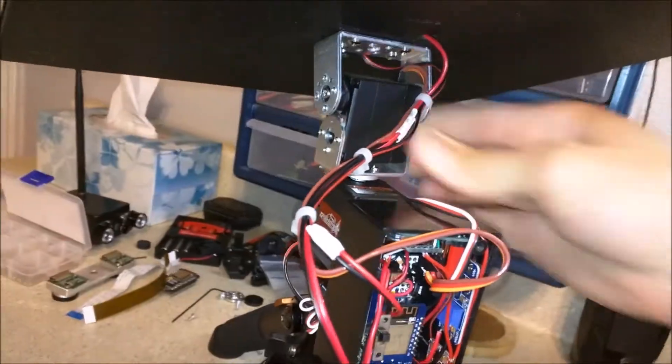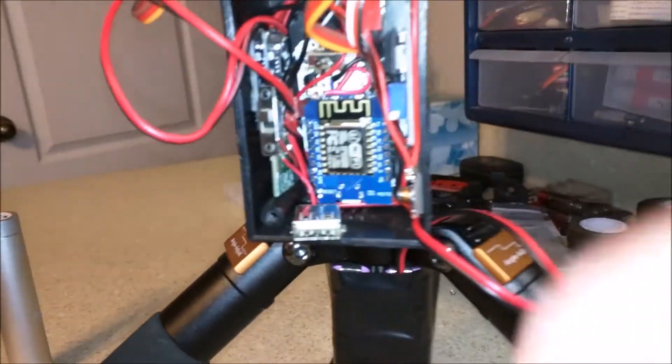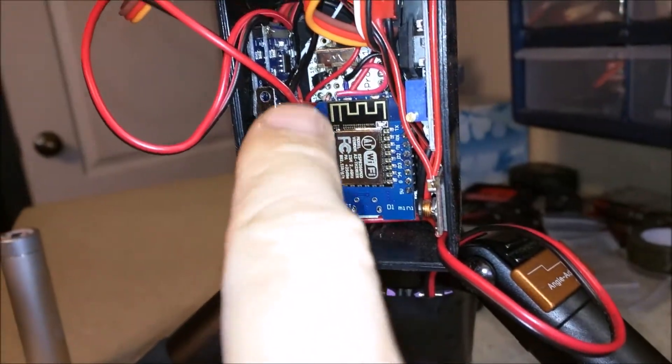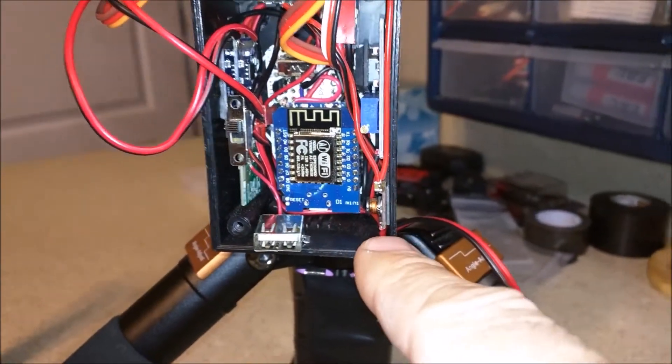So what's happening here is we've got the ESP8266 right here, and we've got some other circuits that control different output voltages.